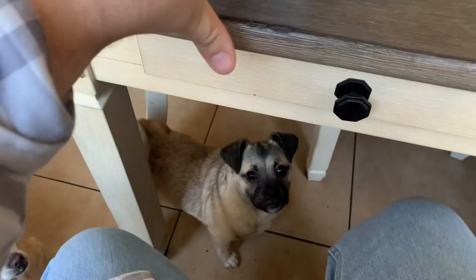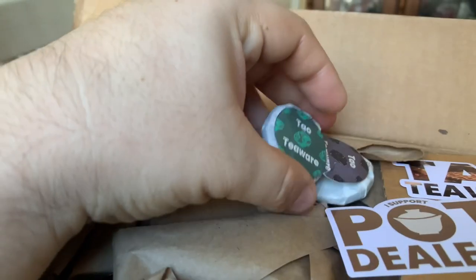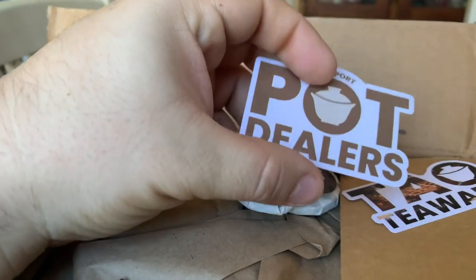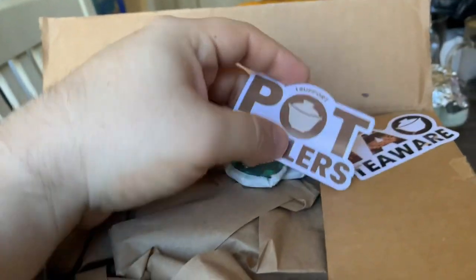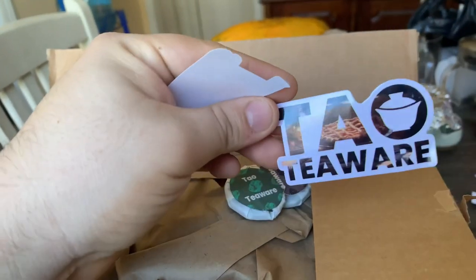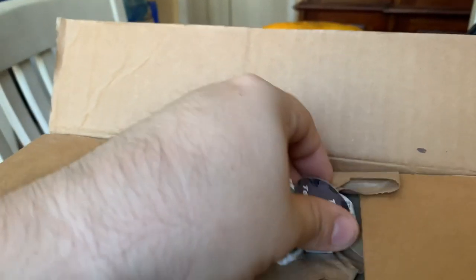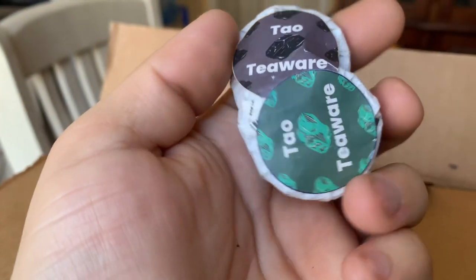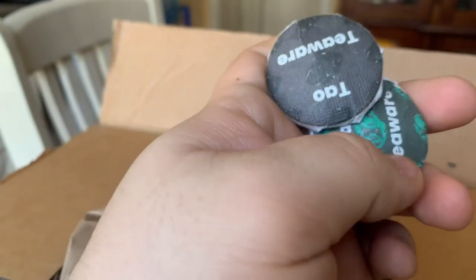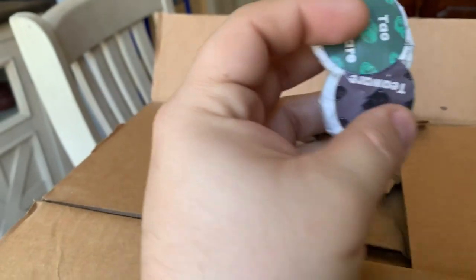All right guys, hello! I got a box from Tao Teaware — they sent me some stickers. Here is Tao Teaware; I believe these are cake samples, which I am very excited to try. I don't know what the tea flavor or the tea name is, but there you go.